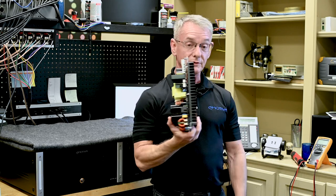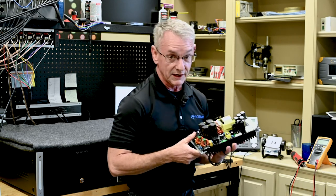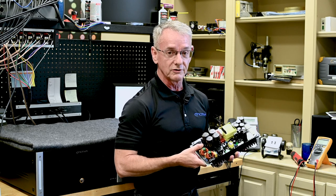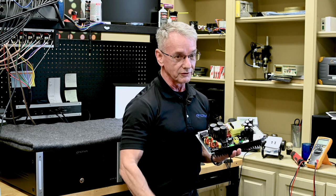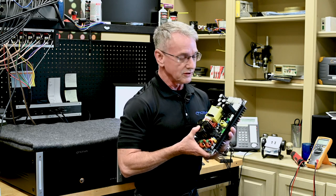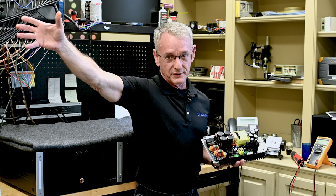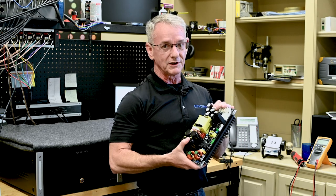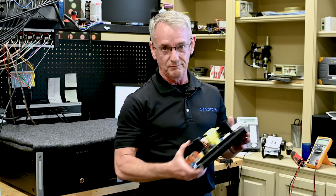Now, some people will argue that a switching supply is noisier than a transformer. And at its operating frequency, it is. But that's operating at 200 kilohertz — 200,000 hertz. We can only hear, even children can only hear, from 20 to 20,000 hertz. So the noise that this produces is so far outside the audio band it doesn't even show up. There's another benefit: being an audio company, how it sounded was more important versus just power delivery — although power delivery is important too.